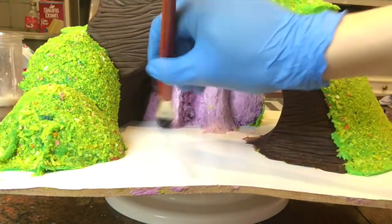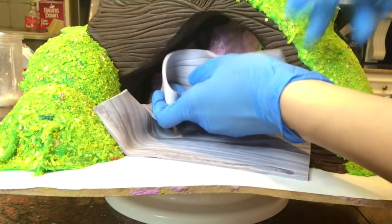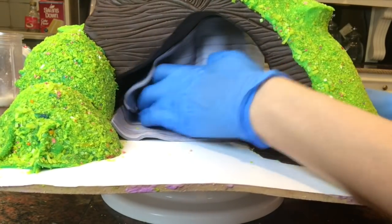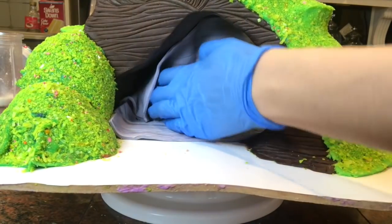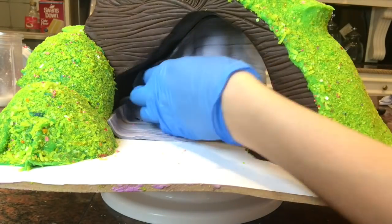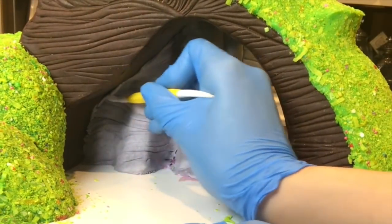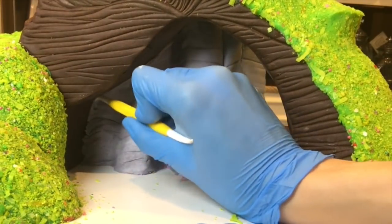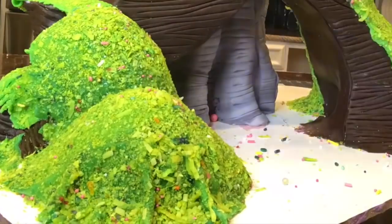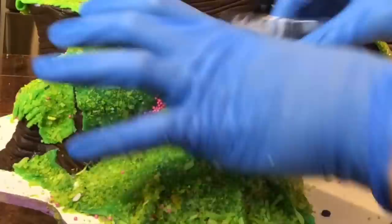Now I'm working on the waterfall area and I wanted it to have a stone look. I'm taking some gray fondant, using a modeling tool to draw some stripes and lines into it to make it look like stone. Using my modeling tool to make sure it's nice and stuck on there, because you don't want it falling off. Now I'm just adding some sprinkle details to make it look like there are sprinkle flowers.